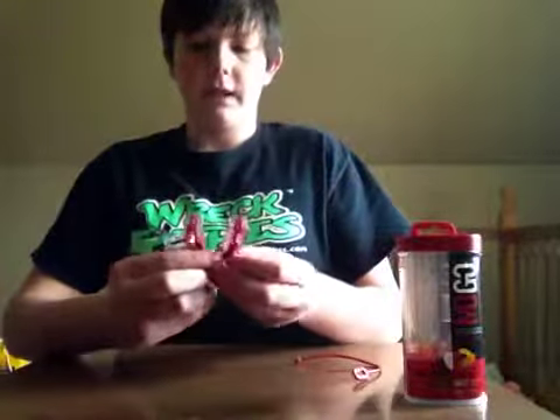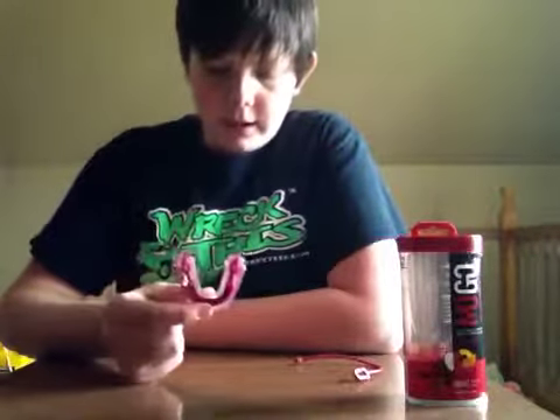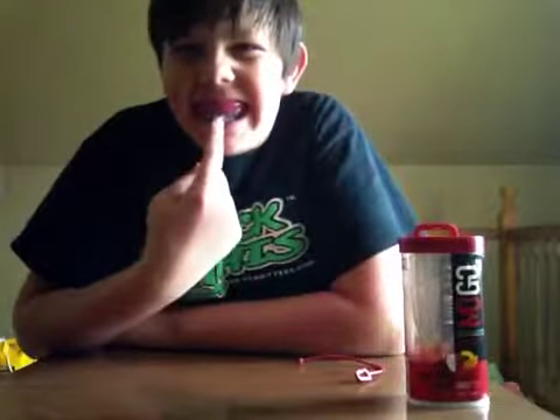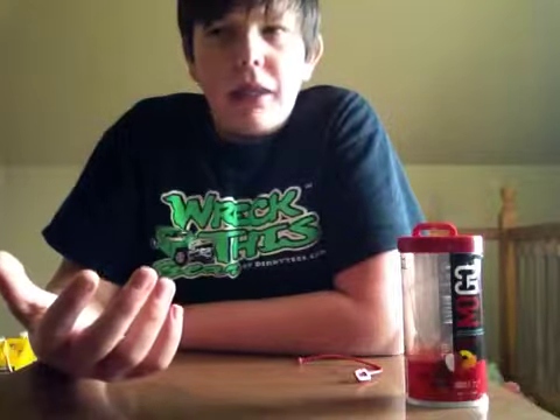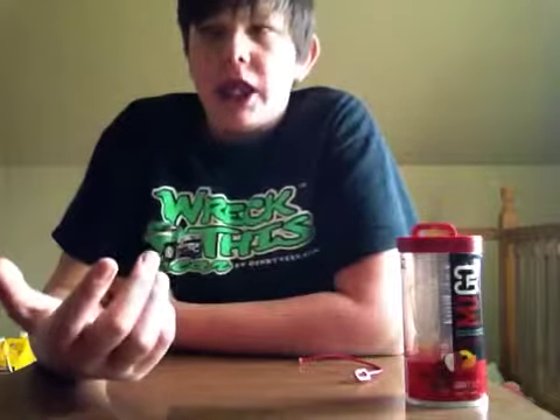Let's get into the mouth guard. The first thing I'm going to talk to you about is breathing and speaking. You can notice the first thing is that it's kind of big. And since it's big, you can't really speak very good. But you can still speak. And breathing — it's kind of hard to breathe, but you can still breathe.